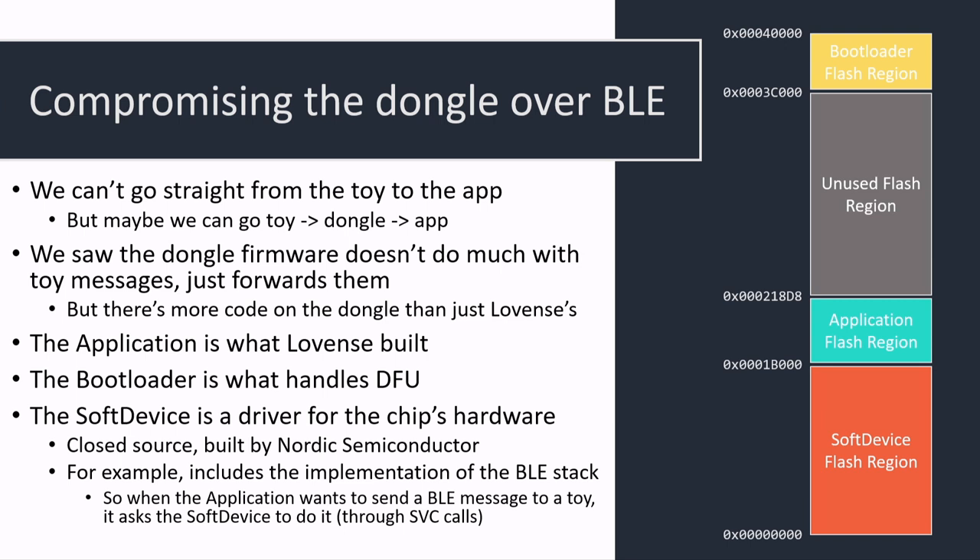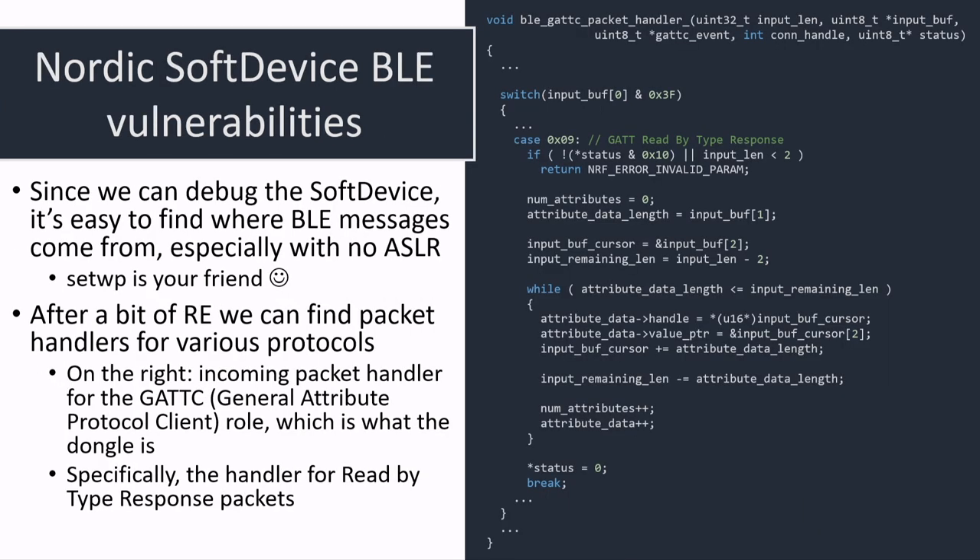It might be possible to take a look at that, reverse engineer it — it's not open source — and find a vulnerability in the Bluetooth Low Energy stack. That's just what we did. In order to hack a butt plug, we were finding Bluetooth vulnerabilities. Because we can debug the butt plug and the dongle firmware, and there's no ASLR, it's really easy to follow the flow of data and find the code handling those messages.